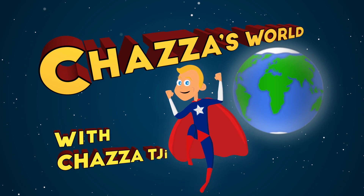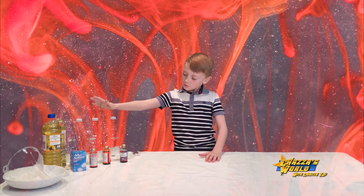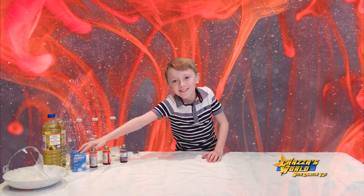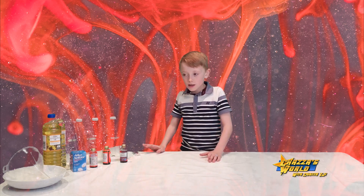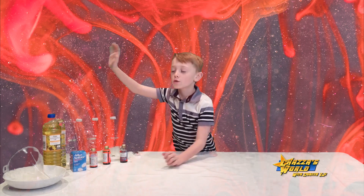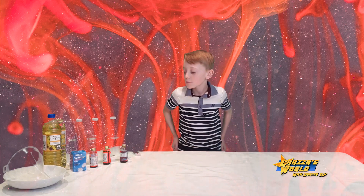Welcome to Chester's, with me Chester TJ! So guys, we're making DIY lava lamps — they're a really cool science experiment and just really fun to make. Here's what you're going to need: three plastic bottles, some food coloring, some Alka-Seltzer, some water, and oil. Glitter is optional but really cool. You can use vegetable oil, baby oil, or sunflower oil, and a funnel.